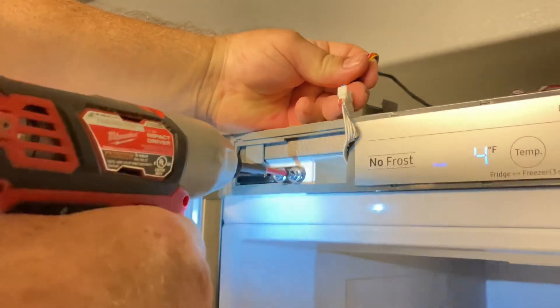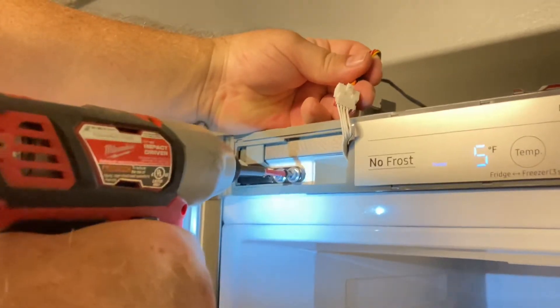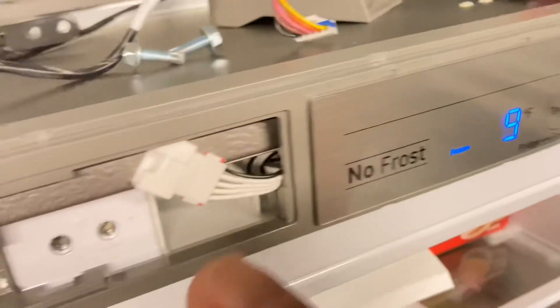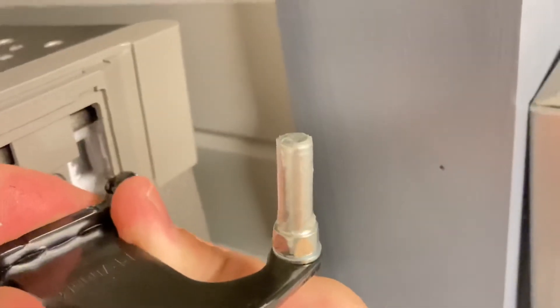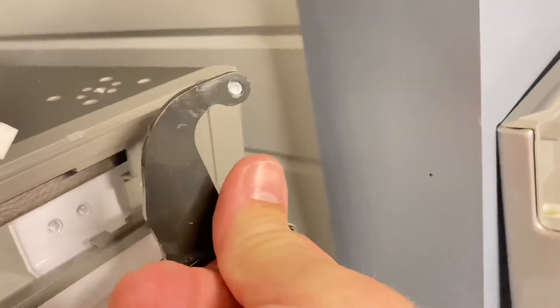We don't want the door to fall off yet. We're somewhat loose. Here's the top hinge that came out of here. I've unplugged this as well, and it has to be moved from here over to there. With the hex on that stud right there, it looks like it should come out and turn over and screw in the bottom.